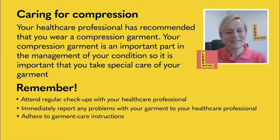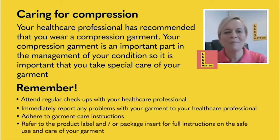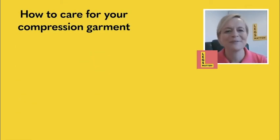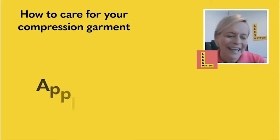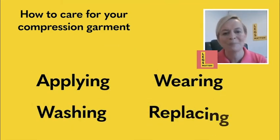Another place to go is to look for the product care label. We're very familiar with looking for these in our own clothing. They're there within our compression garments, so make sure you study that and understand what all the symbols mean. We're going to offer some hints and tips for applying, washing, wearing, and also replacing your compression garment.